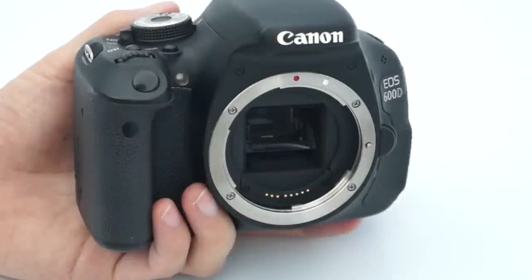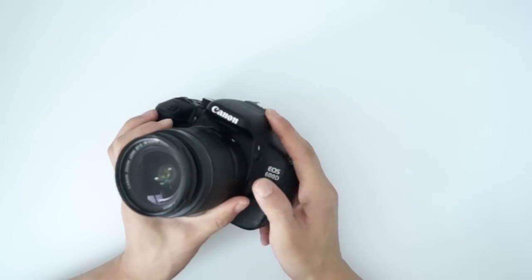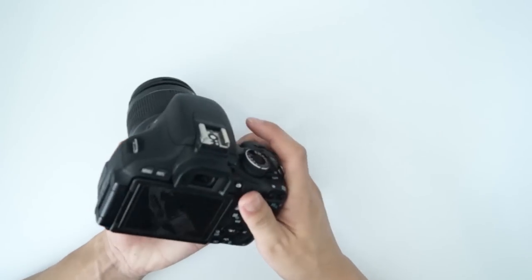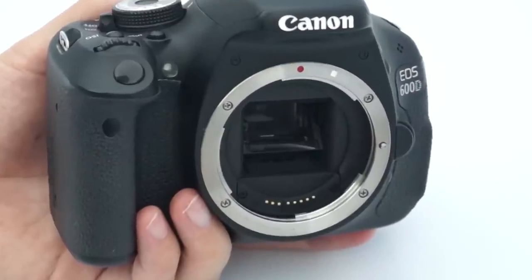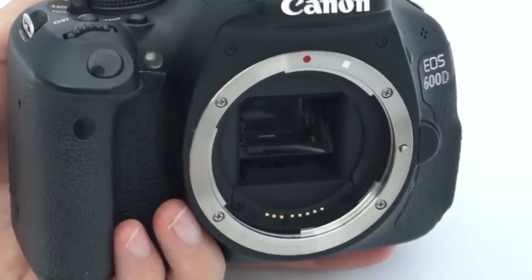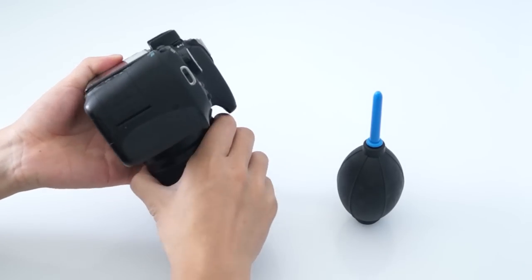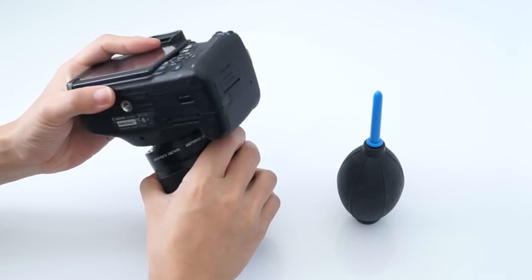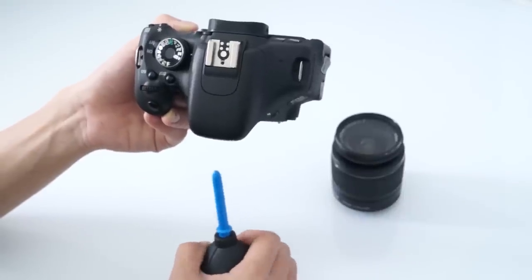To clean the mirror inside, you need to press the release button on the side of your camera to separate the lens from the camera body. Be careful not to put your fingers anywhere near the mirror, as you do not want to leave fingerprints upon it. Face the camera down with the air blower underneath. Do not insert the air blower inside of the camera body — keep it outside, a few inches away from the mirror.